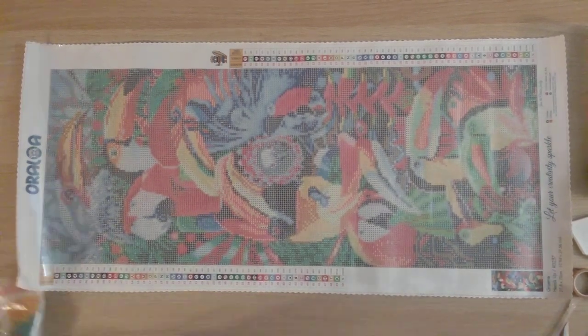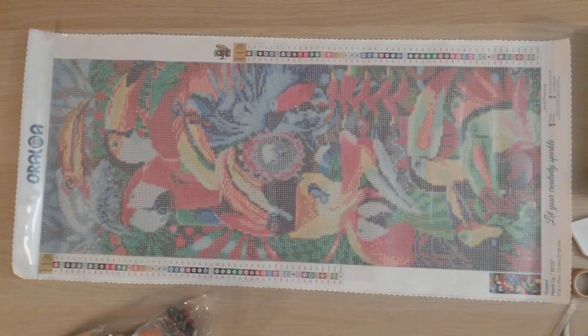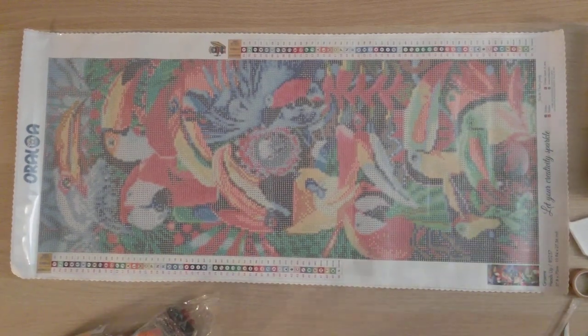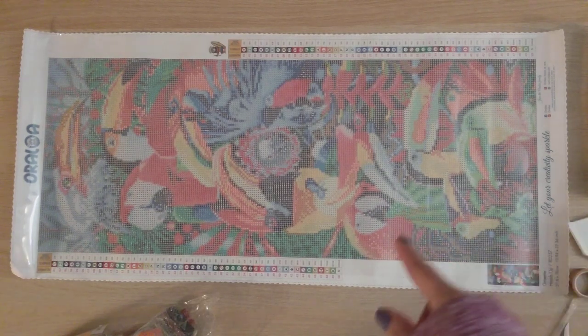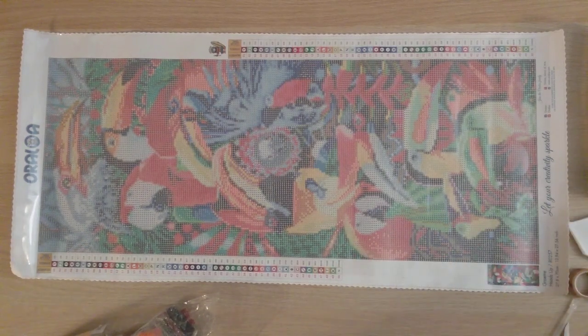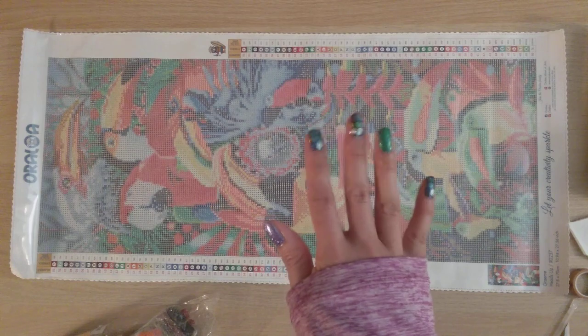This is going to be available on January 20, so I will update the links by then. I will link the website and also link the new releases. That's all I have for today — thank you very much to Oraloa for sending me this item for review, and thank you for watching. Happy diamond painting, bye!